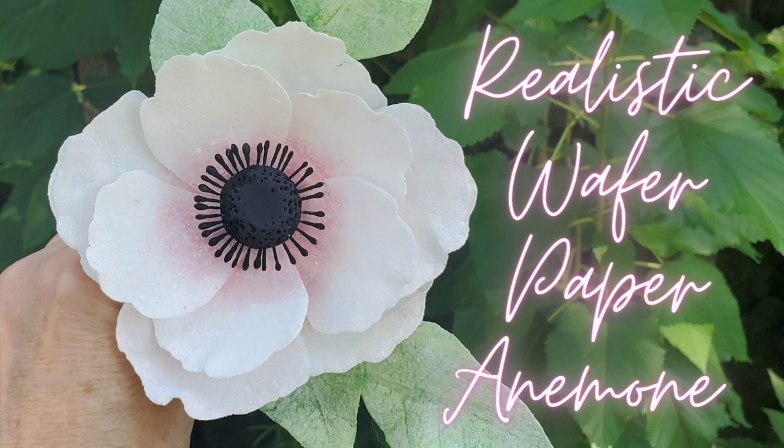But with the gum paste flowers kind of taking a backseat to more realistic, natural types of flowers, I have started playing around with the wafer paper. So if this looks interesting to you, please stick around and we'll get to the details right after the intro.